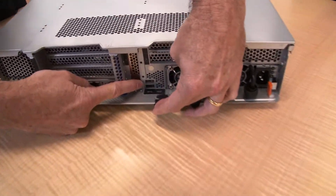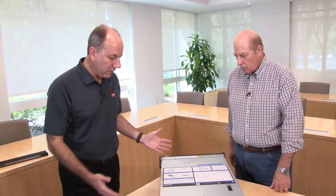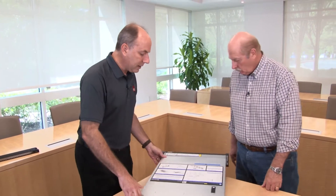Between the power supplies there are two USB 3 connections, and there is a pinhole for the NMI button to reset the system if needed.